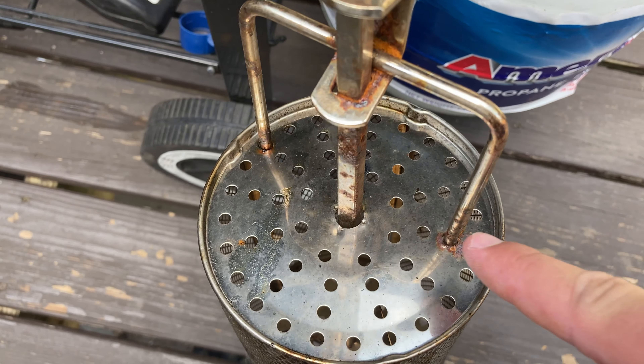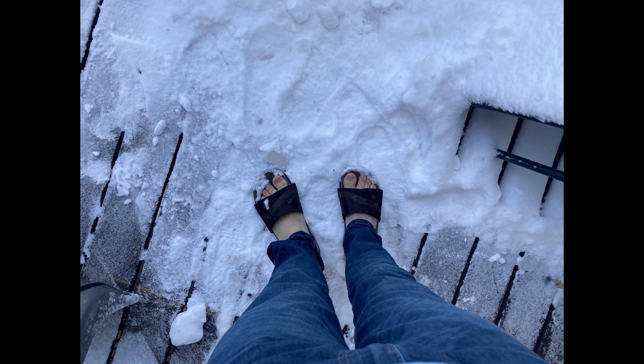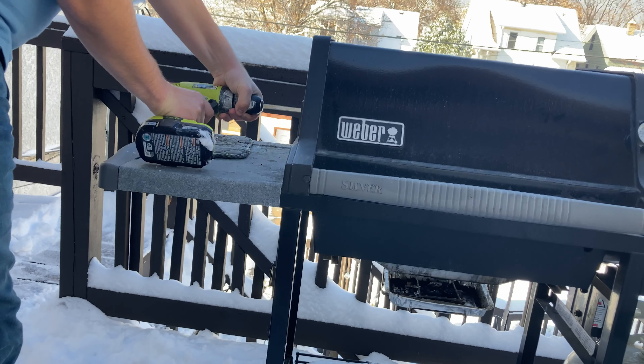Drill a couple holes to stick the prongs of the chicken rotisserie into your basket. Mine's a little old looking, that's why there's rust. Now fast forward six months, and get your grill as hot as you can — it should be a little hotter.